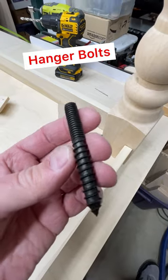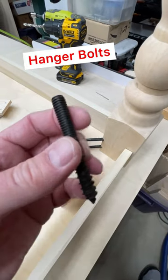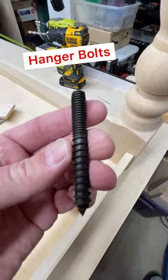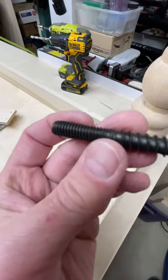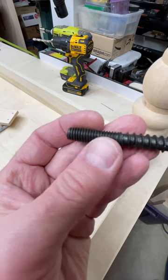I'm using these hanger bolts that I heard about from Chris from A Glimpse Inside. Apparently they've been around forever but I've never seen them — these are phenomenal. They screw into the leg and then there's a 3/8 inch by 16 threads-per-inch bolt on the other end.